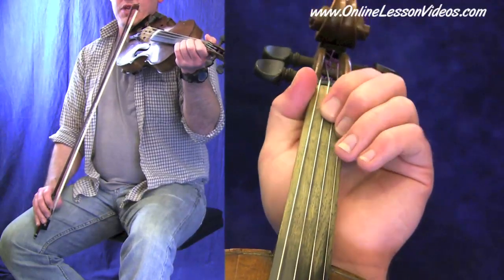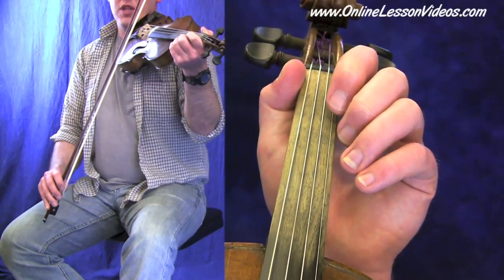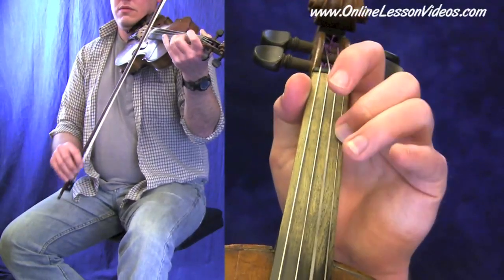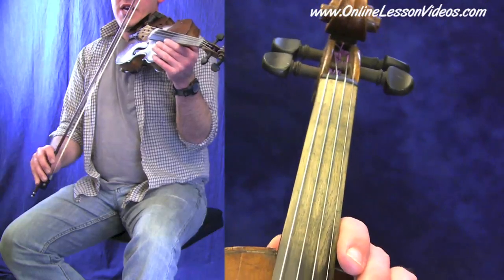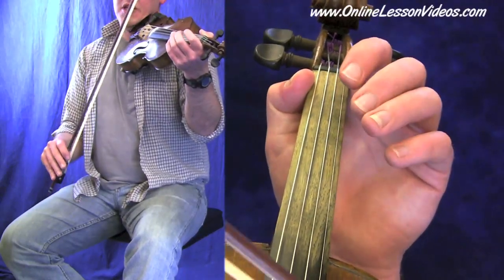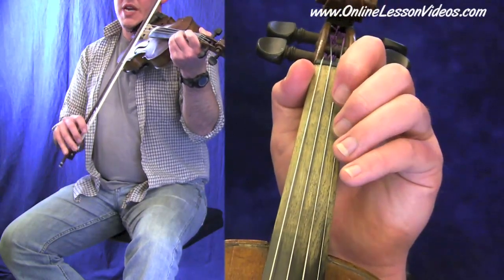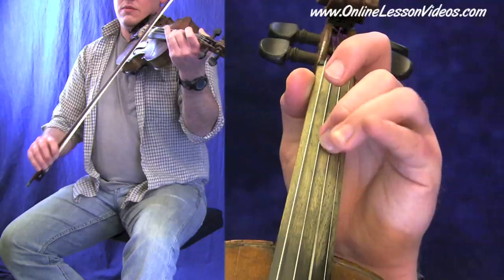Now before we move to the next section of this first part, a little note on the bowing. You can play up and down bowing for each eighth note here, or you can start to level your bowing out and slur two or three notes at a time. On the bow side of the screen you can see my bow hand — I'm either going to play a heavy up and down, or get a bit smoother with that. It kind of depends on the speed at which you're playing. This is a relatively simple tune, so it tends to be played fast. So two different bowing options: that up and down stiff bowing, or that loose, slurred bowing.